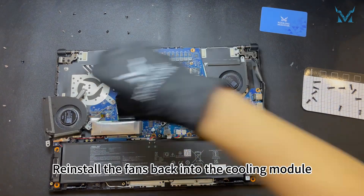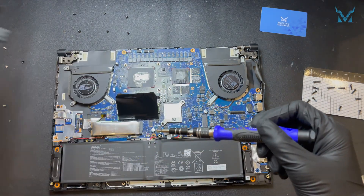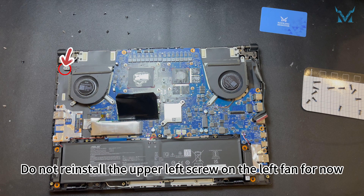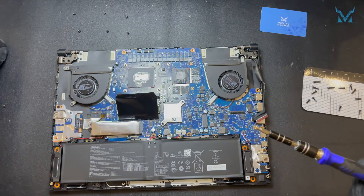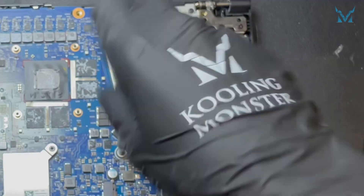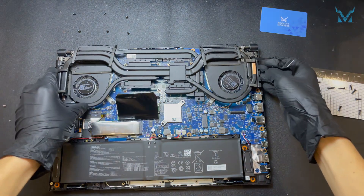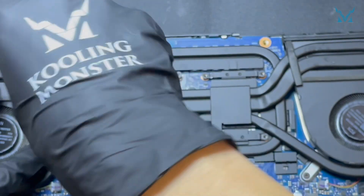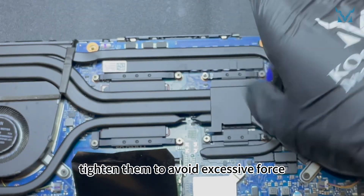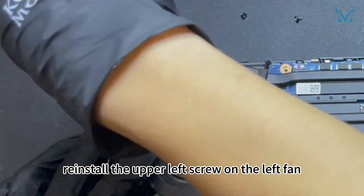Step 6: reassemble your laptop. Reassemble everything in reverse order. Reinstall the fans back into the cooling module and tighten the screws on both sides of the cooling fans. Do not reinstall the upper left screw on the left fan for now. Gently place the cooling module back. Tighten the cooling module screws in numerical order to about 70%, then once all screws are in place, tighten them fully to avoid excessive force. Then reinstall the upper left screw on the left fan.